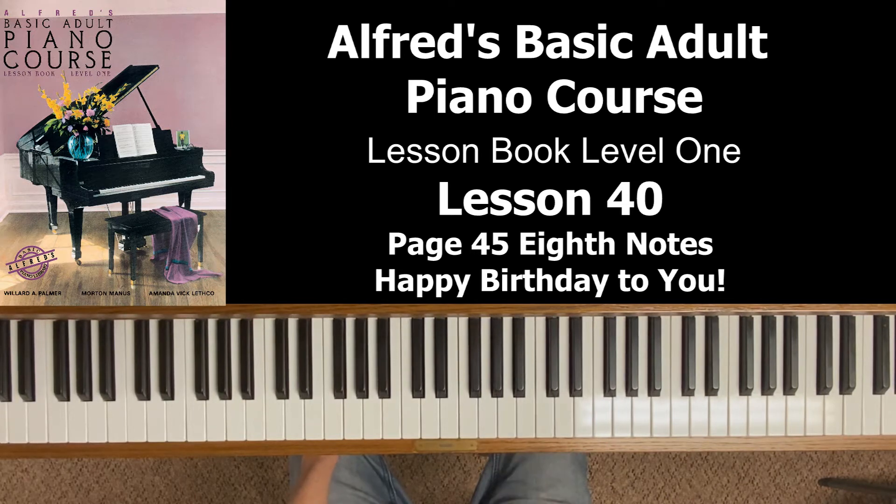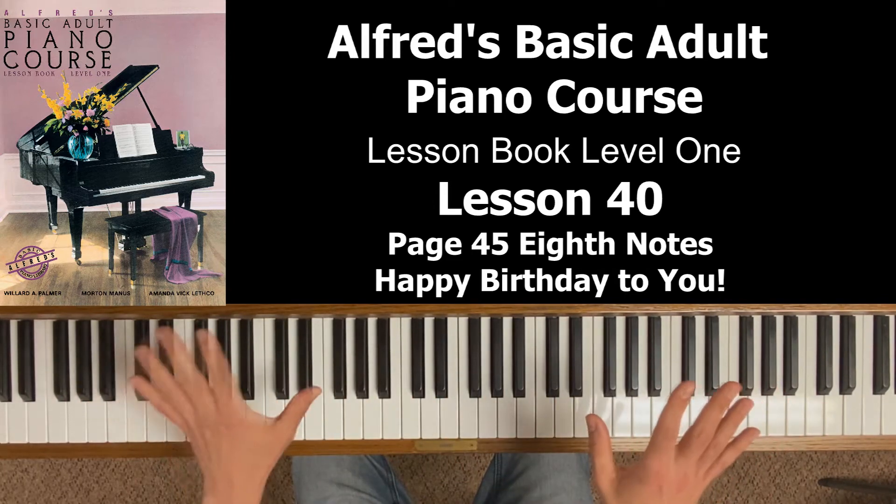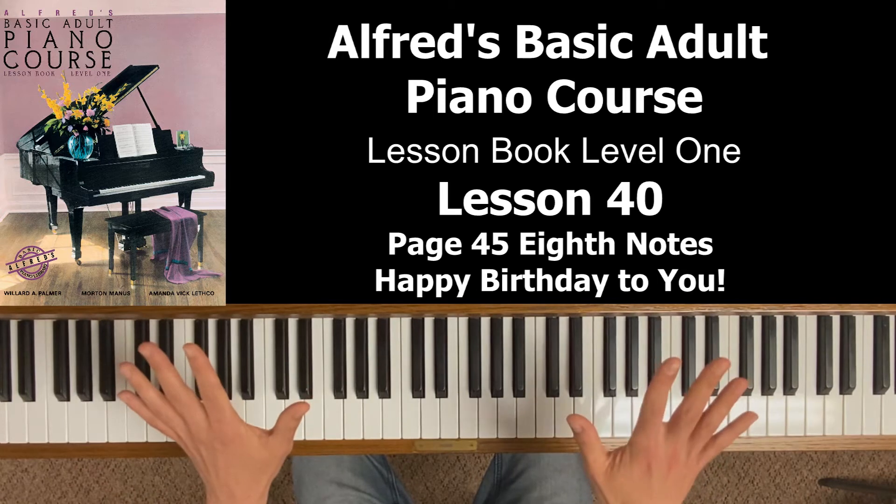This is where some math comes into play — fractions, actually. A quarter note is one beat, and individually each eighth note is half the value of a quarter note. So what is one half of one? Think about a pie: if you have an entire pie being one, and you cut it in half, you've got two pieces — think of those as your two eighth notes, a half and another half.